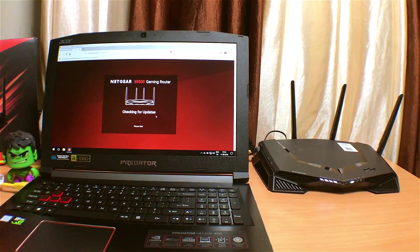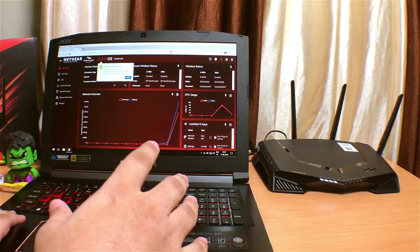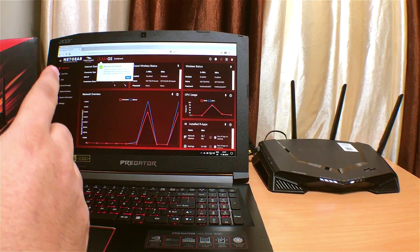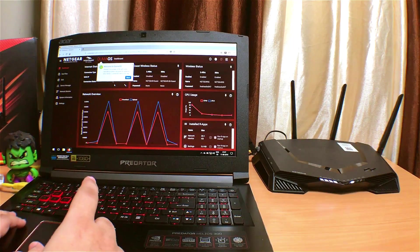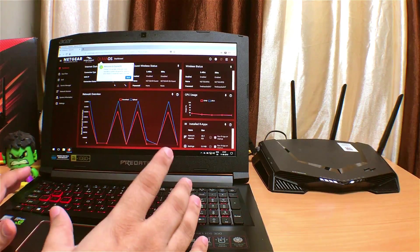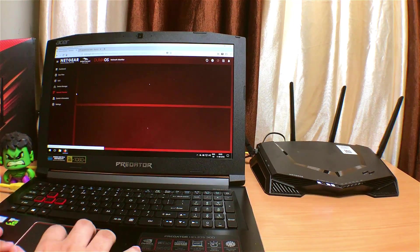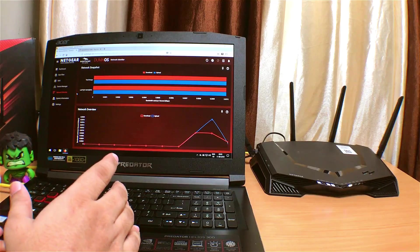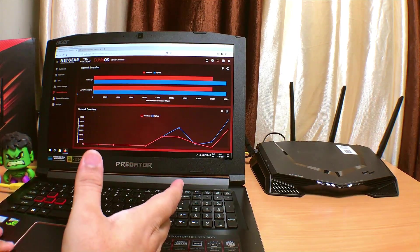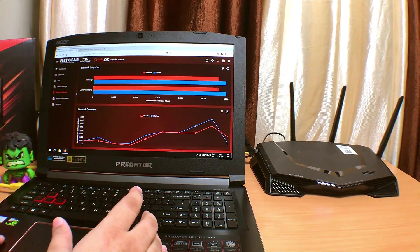Alright, I'm almost done with the setup — it was super easy, just a couple of questions like setting up your password. As soon as you log in to the router admin, you see this beautiful command center powered by the Duma operating system, showing all data transmissions in your dashboard for each device connected — which is amazing. You can also customize your dashboard to your liking and prioritize your devices. There are a lot of options to go through.